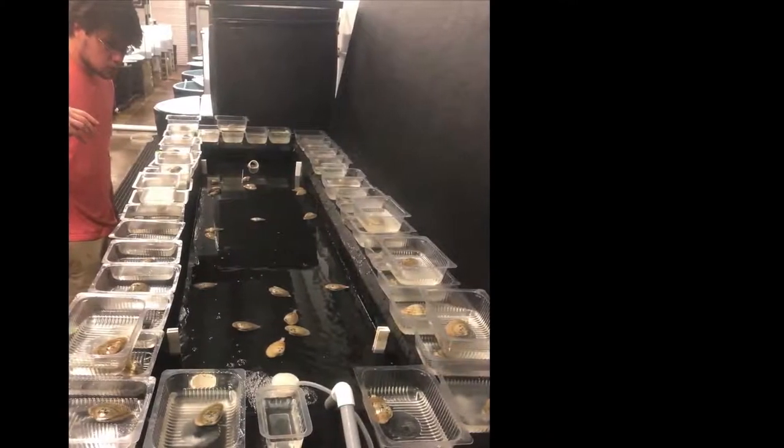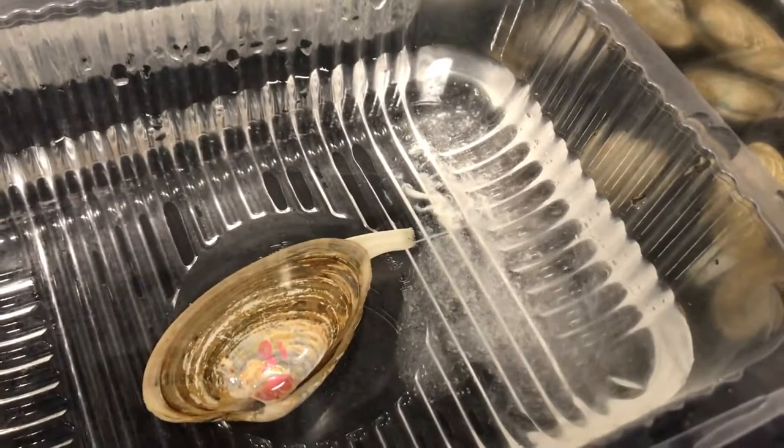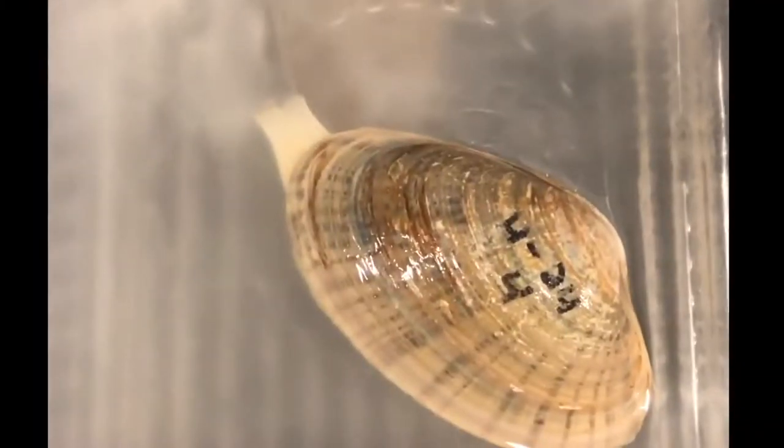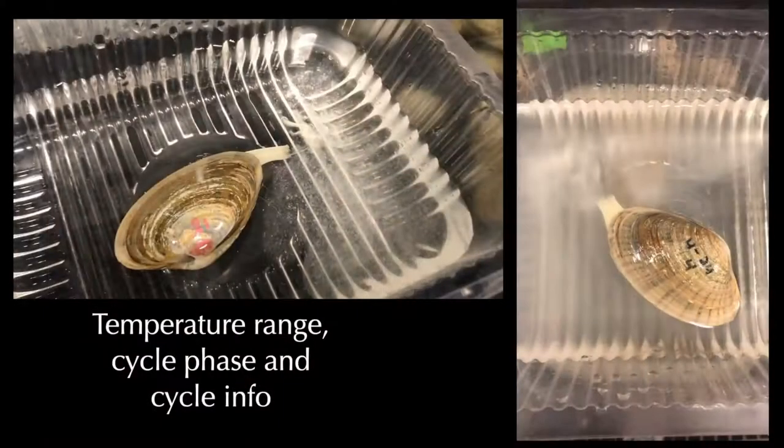Temperature induction was used during spawning trials. Three to four cycles of 30 minutes each — cold and hot temperature phases — beginning at 70 degrees Fahrenheit and ramping up to 88 degrees, was used for each spawning attempt. Salinity was maintained at 26 to 28 parts per thousand, and no sperm was used to induce spawning. We found that 28% of the time clams spawned on the first cycle, and 72% of the time on the third or fourth cycle, always during the heat phase.